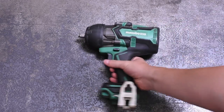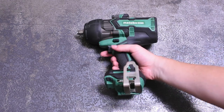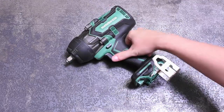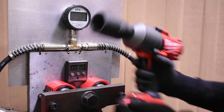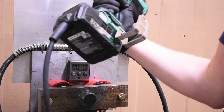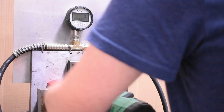Welcome back to the Torque Test Channel. Today we intend to answer a few burning questions we haven't seen answered before. One, how much power does a 36-volt Metabo HPT high torque make? Two, how does that power compare to other impact wrenches like a Milwaukee M18? And lastly, can plugging a cordless impact wrench into the wall increase its torque output?